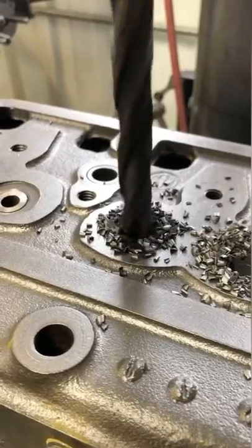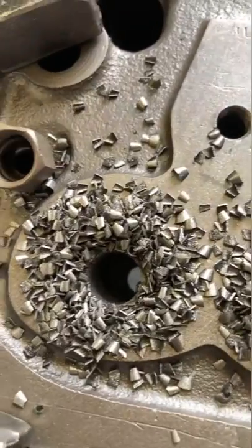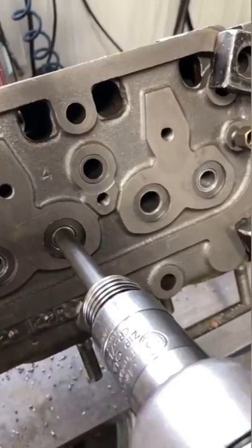Valve job on a Farmall Model H. I start by drilling out the old guides, leaving a step which I drive against with the air hammer to remove them.